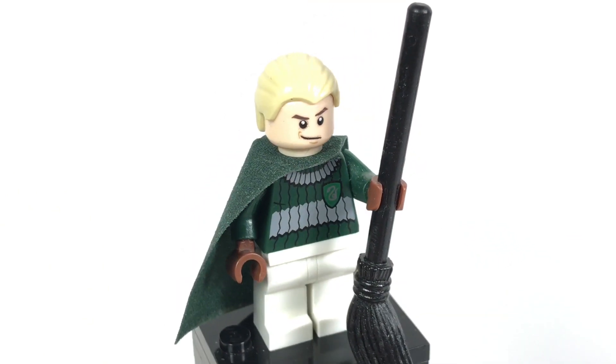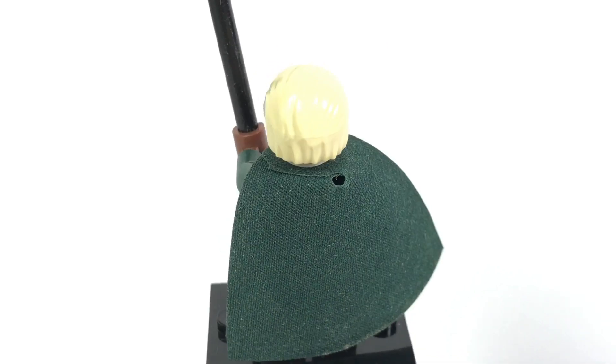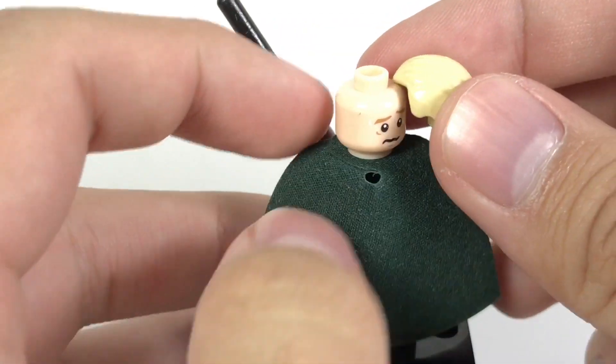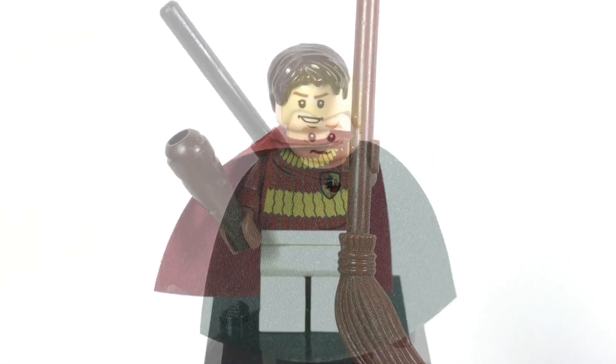We also have Draco Malfoy, which again has an exclusive torso print, and we do have that broom in black. No back torso printing, but you do get a green cape to cover that up. His face is double-sided, and the actual print isn't used in too many other sets — I think the only other set this face print is used in is the Hogwarts Express.